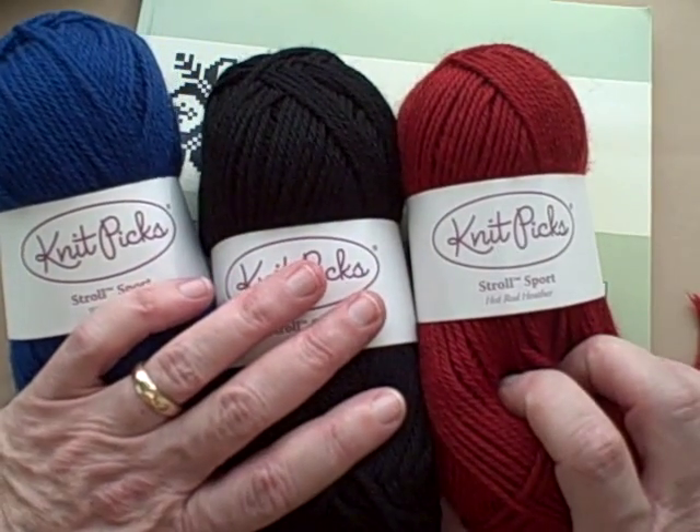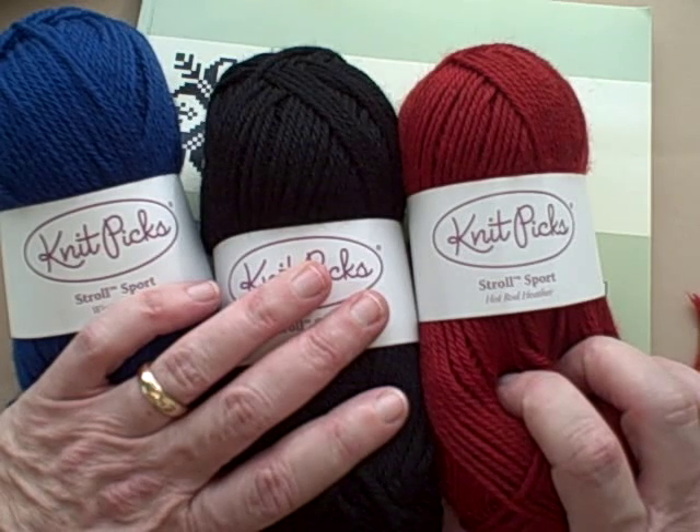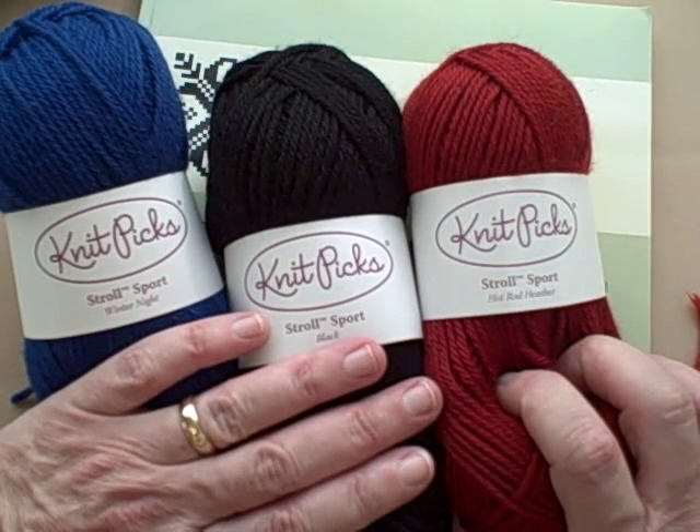It's been great doing the Mitten Course, and I hope you enjoy making more. Thanks for taking the trip with me.